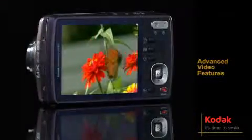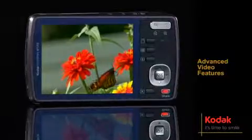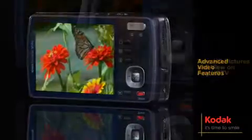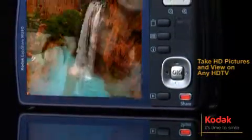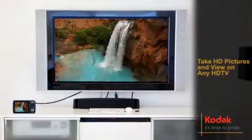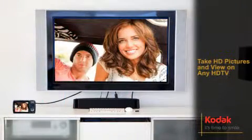It also includes advanced video features like audio capture, playback, on-camera editing and prints from video. You can also take stunning HD pictures and HD videos and view them in high definition on any HD TV or other HD devices.